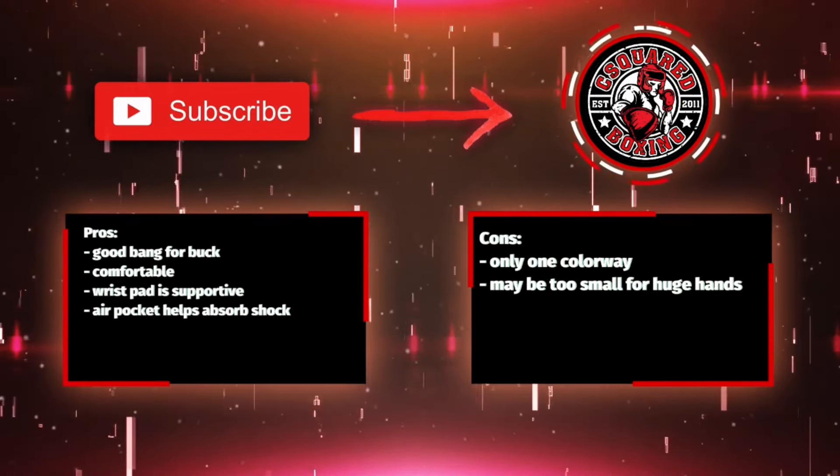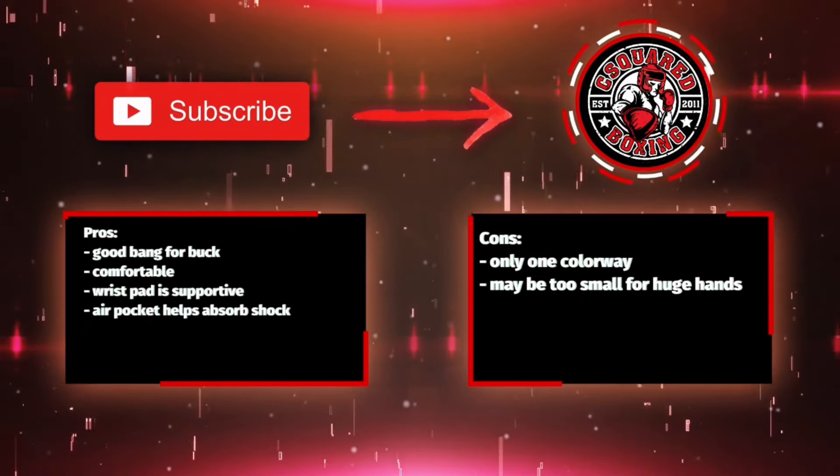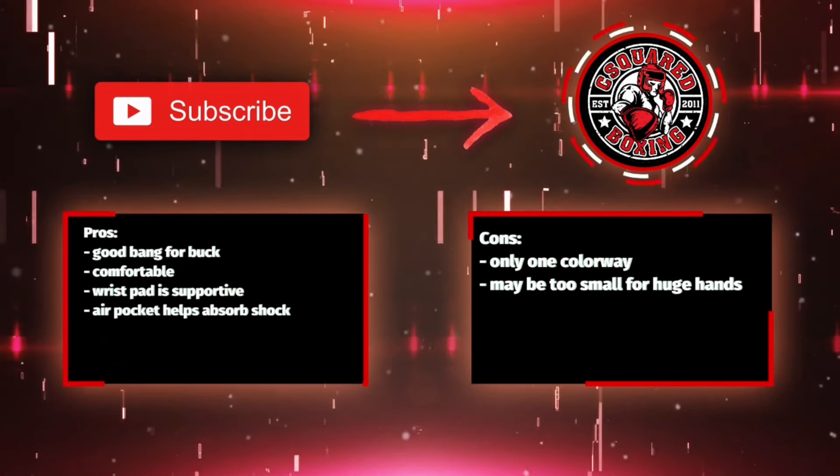If you guys have any questions or comments, put them down below in the comments box. I'll put the link in the description where you can find the Superior Boxing Micro Air Punch Mitts. See you guys later.